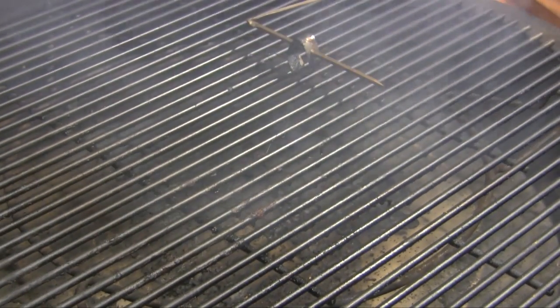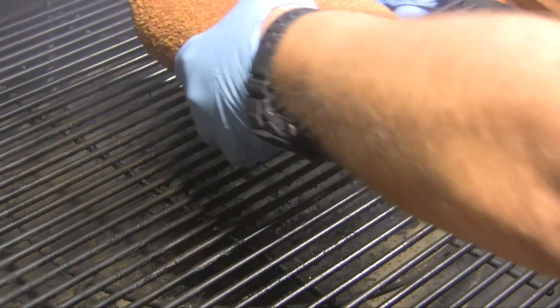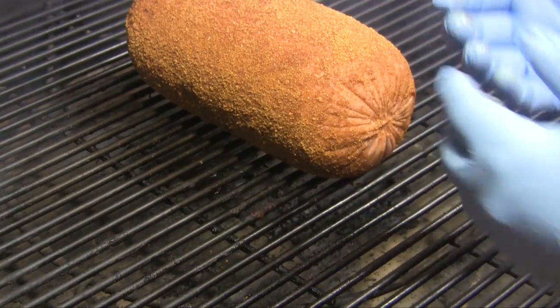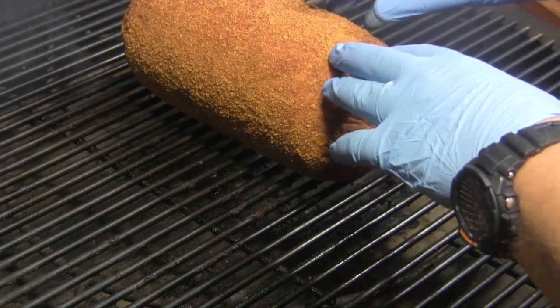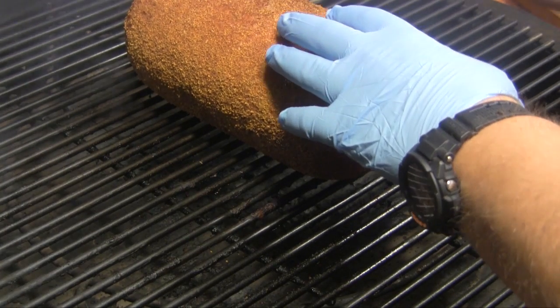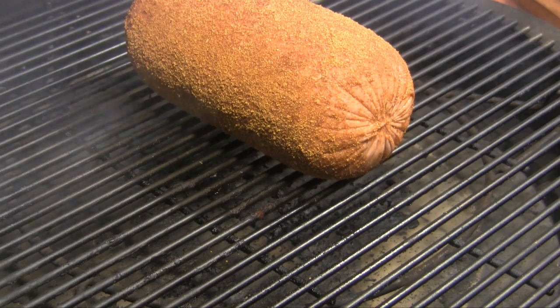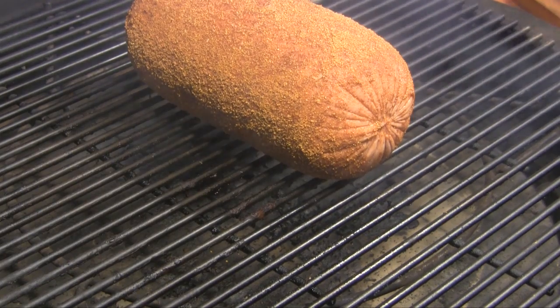I've got the grill warmed up and we're going to smoke this over peach wood smoke. I'm going to set this bologna right here in the middle of the grill. We're going to cook this for about two hours or so. As it cooks, those scores we made are going to open up. About an hour and a half in, we'll come back and baste it with a glaze. So we're going to close this up and let it go.